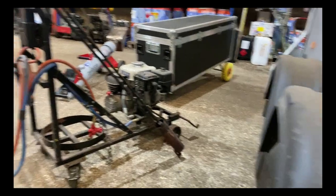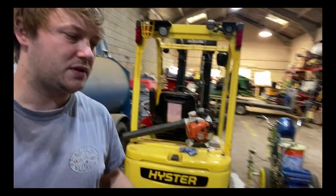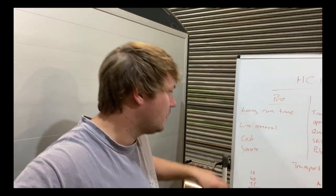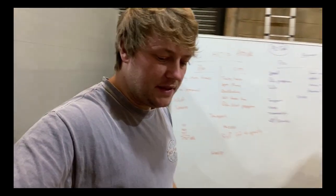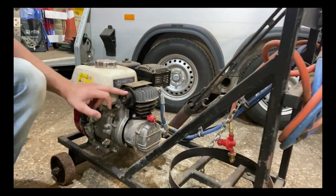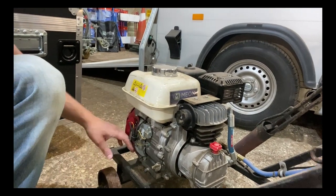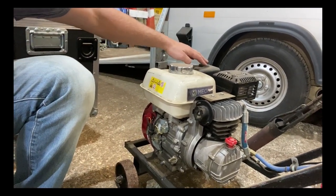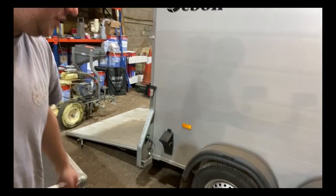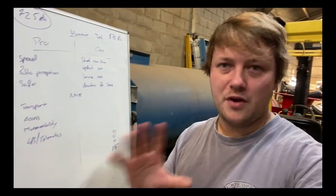The next pro is cost. To buy an HCA lance like this it'll set you back a couple of thousand pounds — this one we bought for £3,500. There are cheaper ones on the market but that's what we paid and we're using that for our comparison. Next is service: there's not a great deal to service on these machines. You've got an air filter, oil at about £10, and you may change a spark plug. The service costs will set you back about £20 to £25. Those are the pros for an HCA lance.